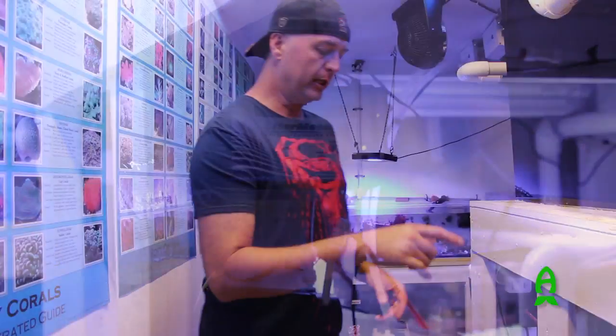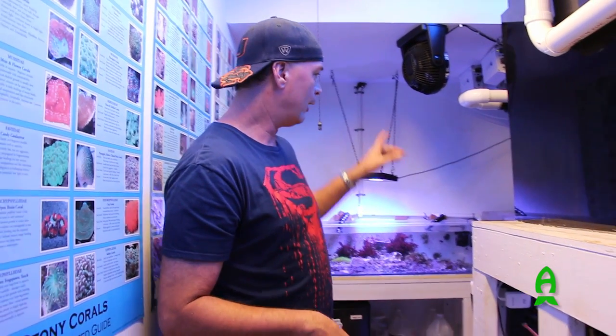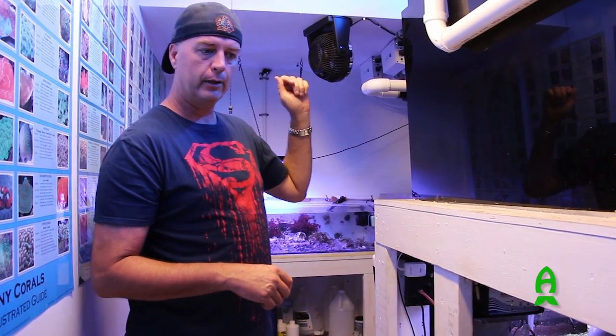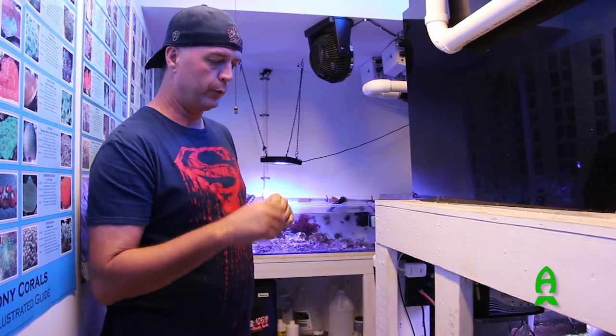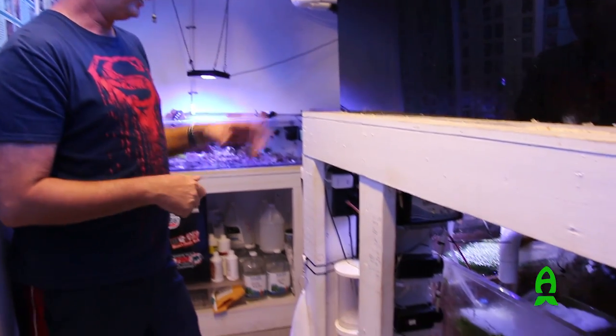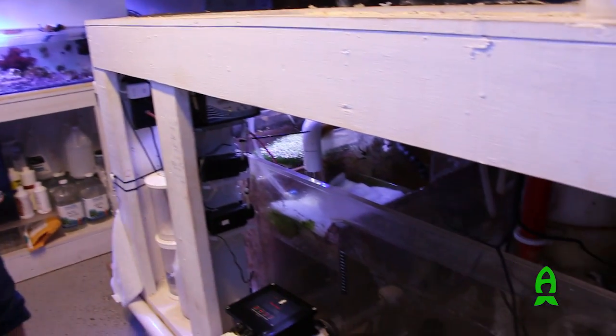This system does have automatic water changes running on it. Outside this wall there is a 300-gallon container with natural sea water — this tank runs on natural sea water, not mixed. It switches out 15 gallons a day from there.